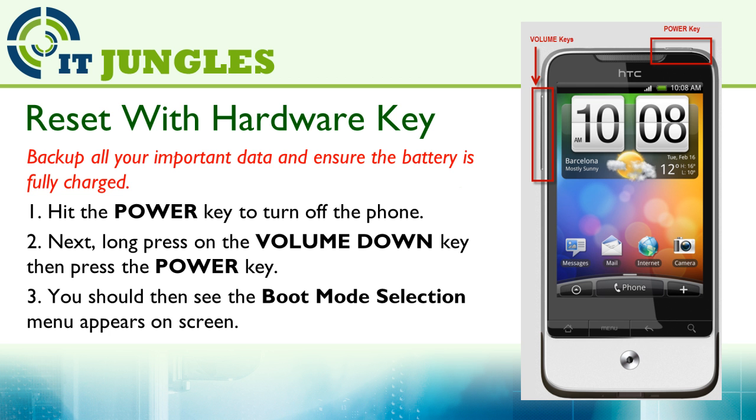Next, long press on the volume down key. Then press on the power key. You should then see the boot mode selection appear on the screen.